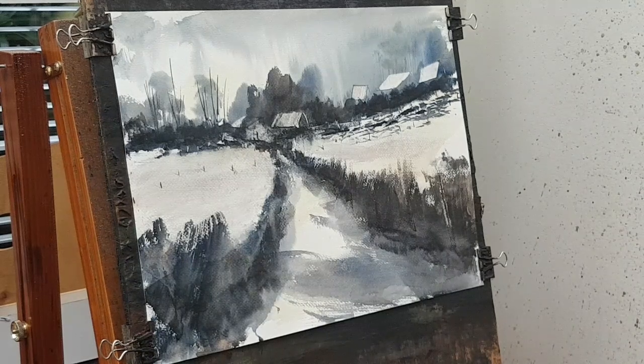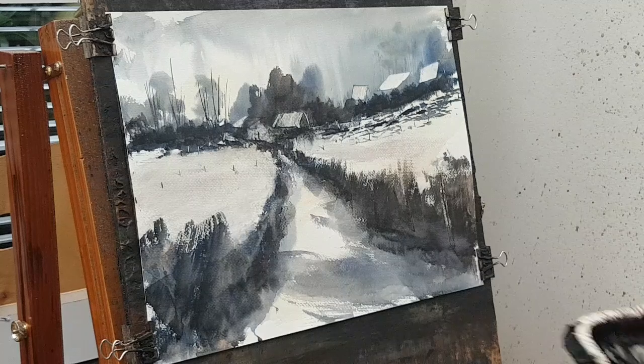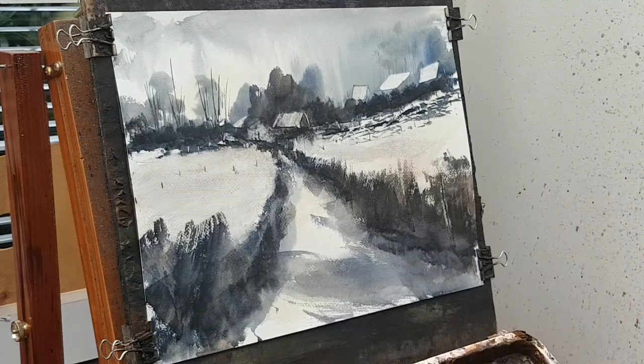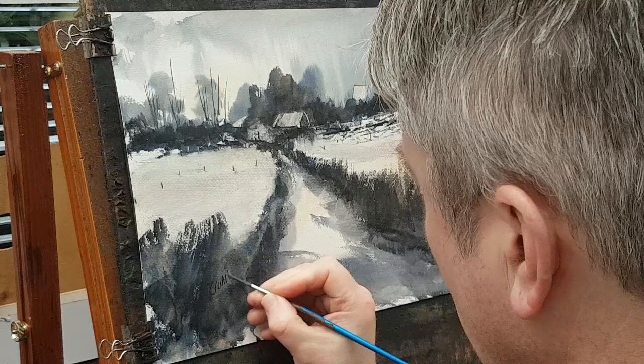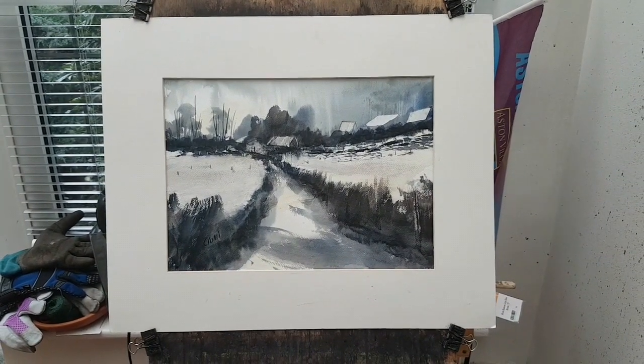I think I'm pretty much done. I'm going to call that one done now, so I'm just going to stick my name in the corner with the rigger brush. Let's call that one done. So let's stick a mount on it now and see what it looks like. Here's our finished painting, mounted.